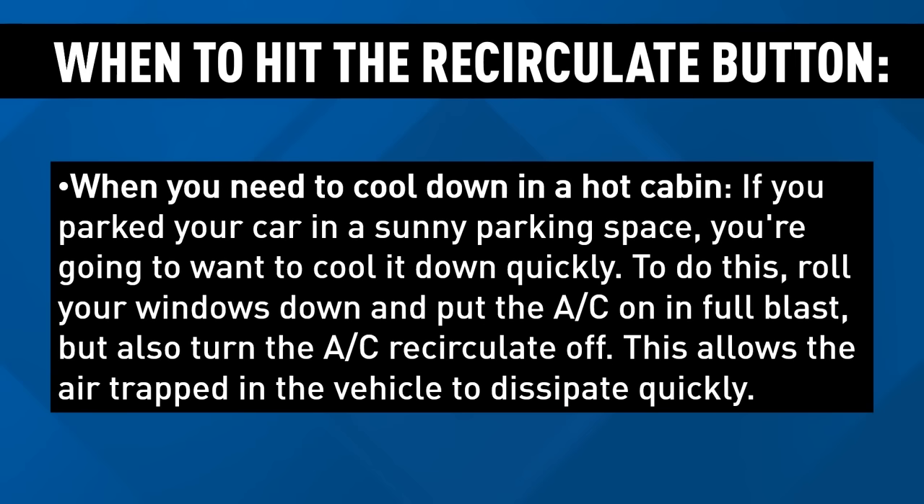Autodeal.com says it's best to use the recirculate button in these four instances. When you need to cool down a hot cabin as quickly as possible, turn it on.